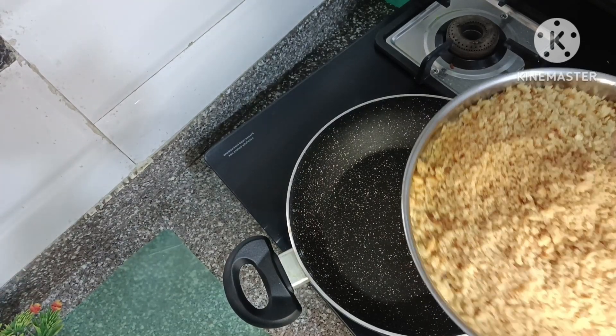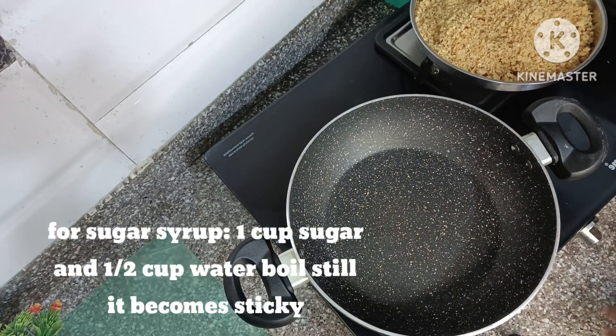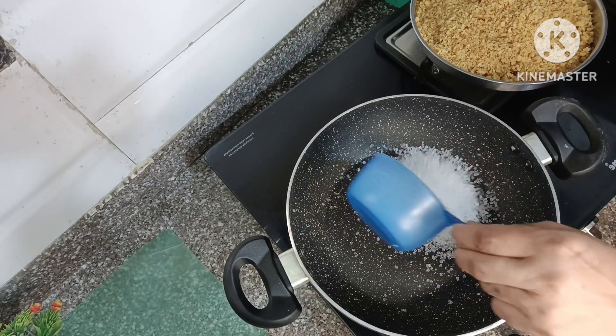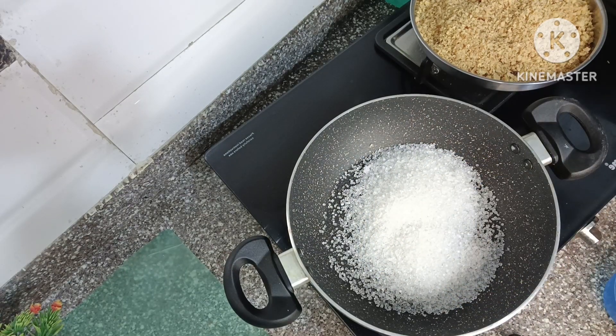Now we are going to make the sugar syrup. We will take one cup of sugar and add half a cup of water to it.